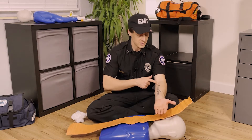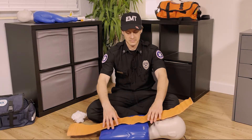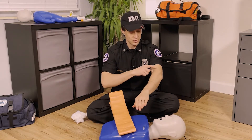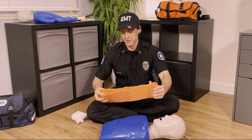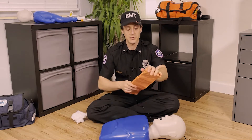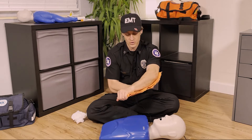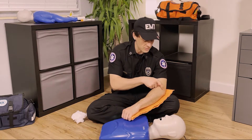Let's say I broke this arm here — we want to make sure I can't move it. We actually have to take something and make it rigid going from joint to joint. When you're splinting a bone — and a splint, by the way, is what we call the action of fixing a rigid object to the broken bone or joint — it's called splinting. If it's a broken bone, we need to go from joint to joint.